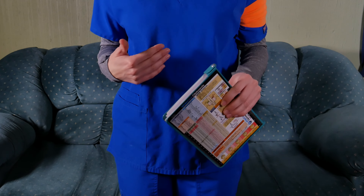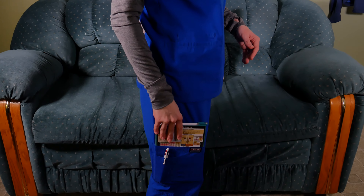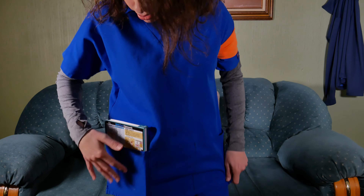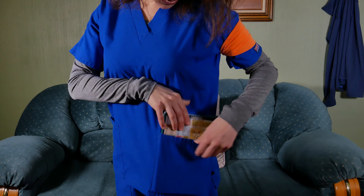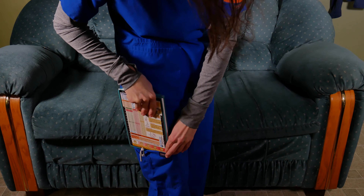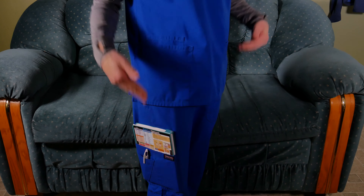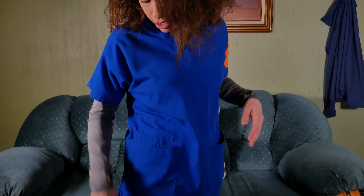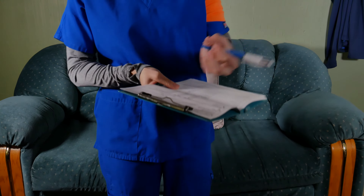I'm going to show you guys how well this fits. This is the Cherokee brand — it fits perfectly right here, and it also fits in your top pockets. It is a little snug but they do fit in both pockets. I personally like to just keep mine right here so I can have my stethoscope and whatever stuff I need up top, and it's easy to just grab it and go write about your patient.